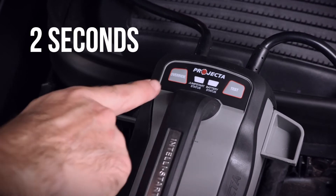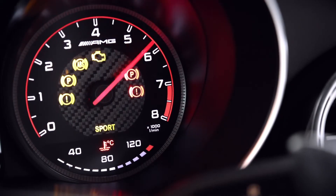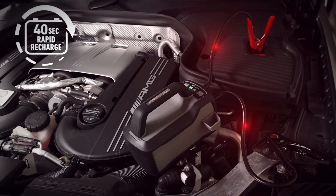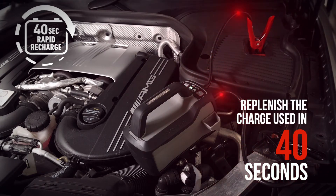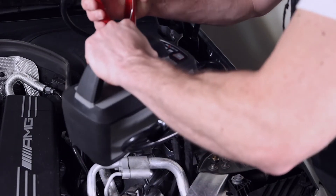Press the override button for two seconds to engage the jump starter. Start the vehicle and, after a successful jump start, leave the clamps connected to engage rapid recharge technology. After approximately 40 seconds, it will replenish the charge taken to jump start the vehicle. Disconnect the clamps and you're now ready for your next emergency.